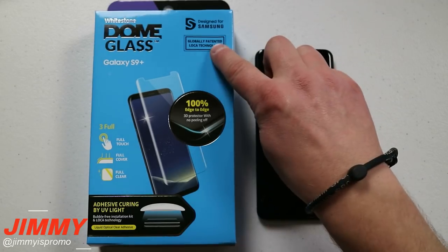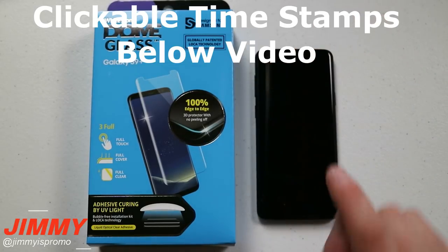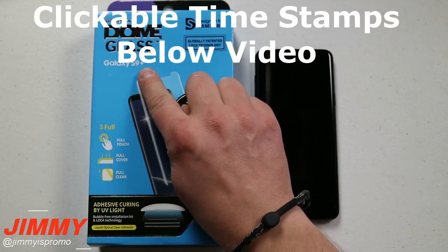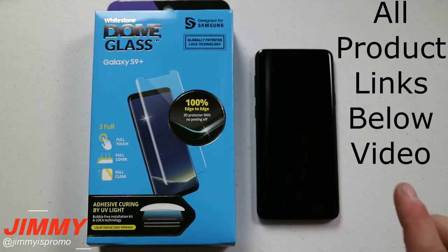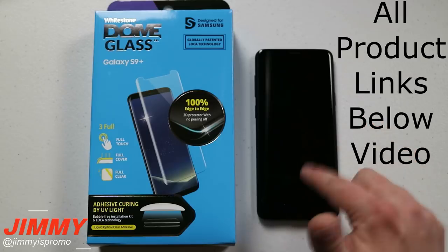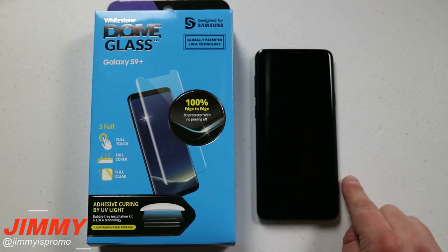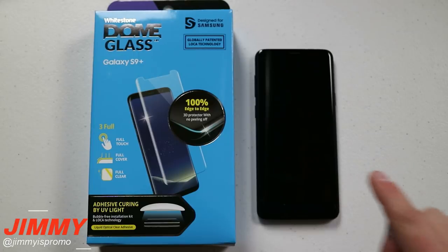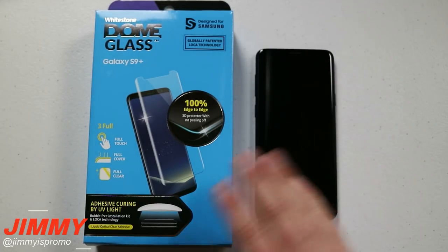In today's video we will be testing the Whitestone Dome Glass tempered glass for the Samsung Galaxy S9 series, featuring it with the Samsung Galaxy S9 Plus. If you're familiar with my channel, you know I've tested the Whitestone Dome Glass with the Galaxy S8 and the Galaxy Note 8, and they came out on top as the number one screen protector for the Samsung Galaxy series, especially with this Infinity Display.